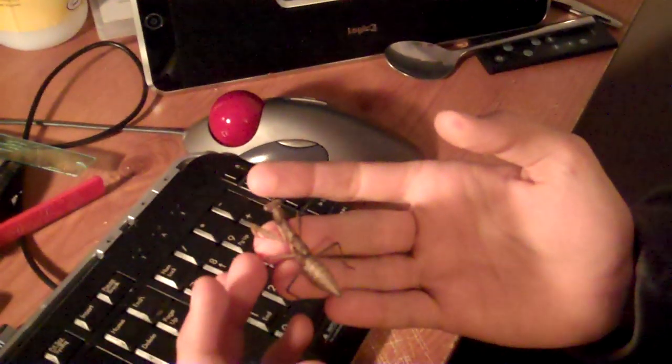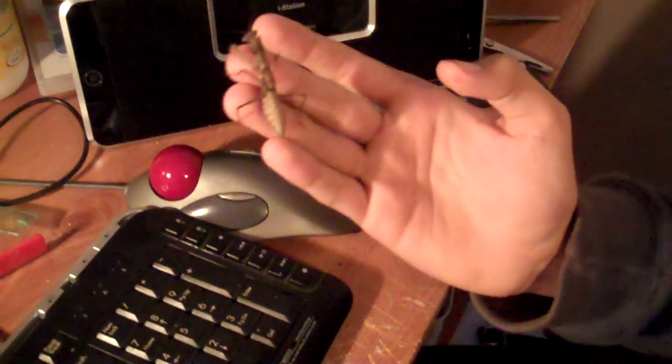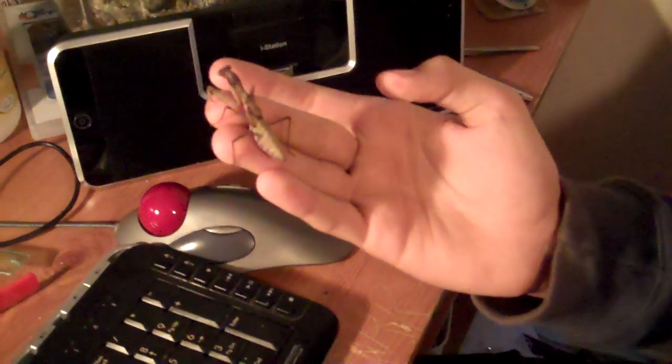This is a quick and easy video on how to look after praying mantises. They're really docile pets — they'll just sit on you like he is now. If I prod him he'll probably move a bit. They're really good pets, really cheap, and take up almost no space to look after.